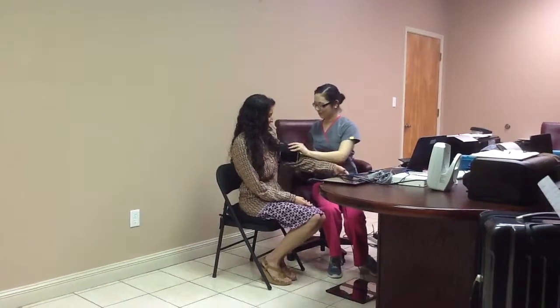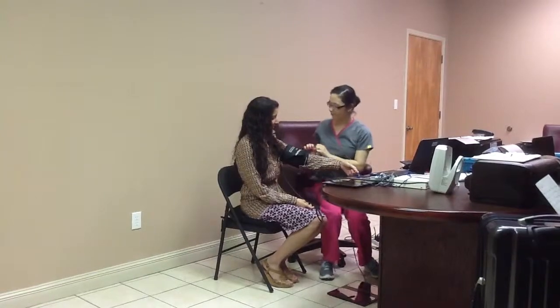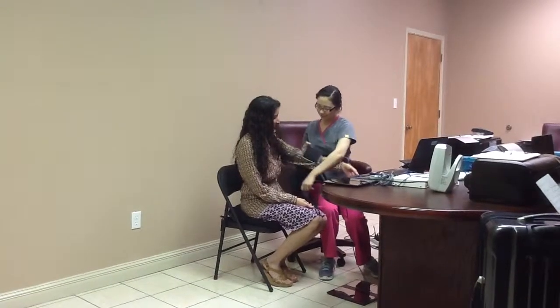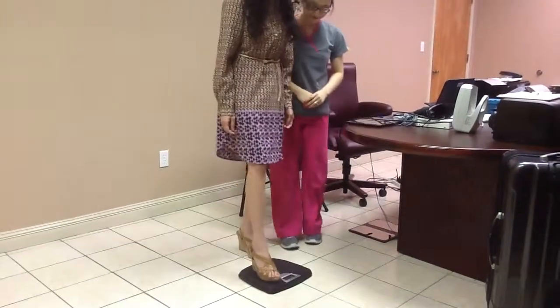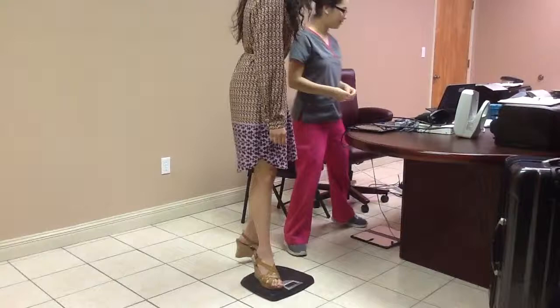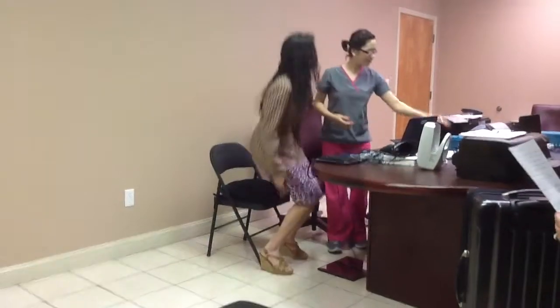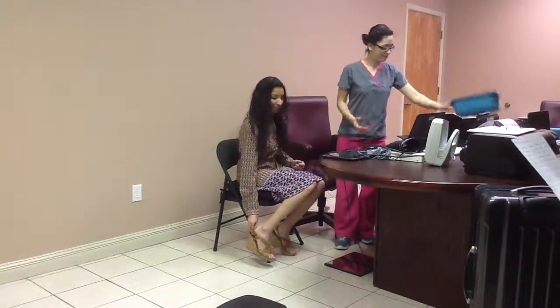An overview of the procedure is explained while the blood pressure is taken. The weight of the employee will be taken at this time. The employee will be asked to remove his or her socks, shoes, and any jewelry on the hands.